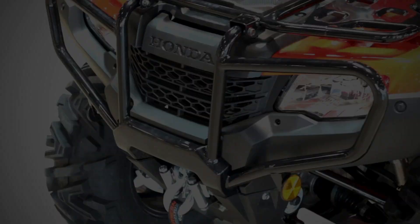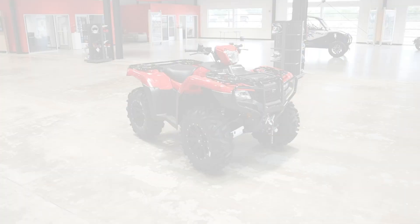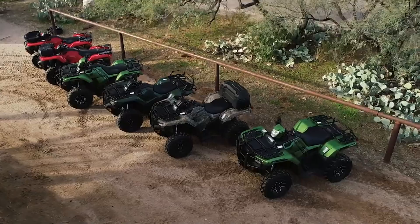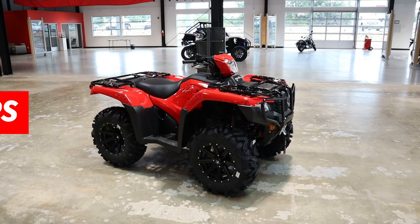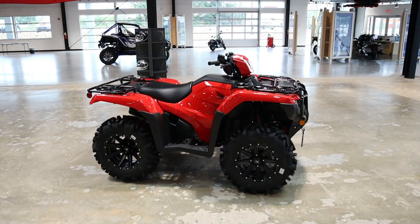Today we're going to take a look at the 2022 Honda 4-Trax Foreman EPS 520 4x4. We'll talk about where this ATV fits into Honda's current model lineup, which hopefully helps you in deciphering Honda's extremely confusing ATV model lineup. Plus we'll go over some of its specs and features, what changed for this year, and start it up for you too so you can hear what it sounds like.